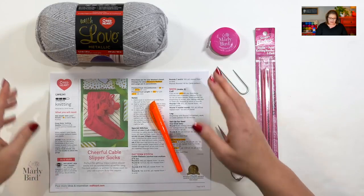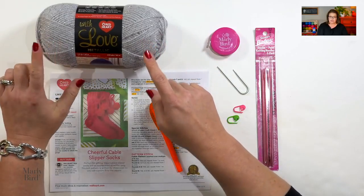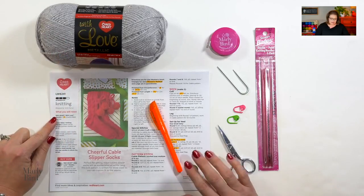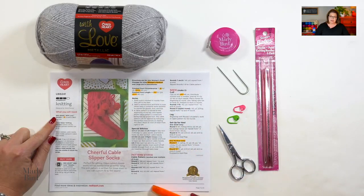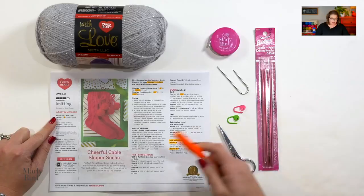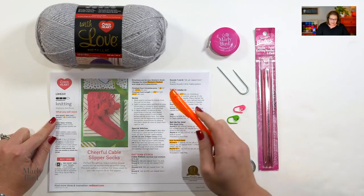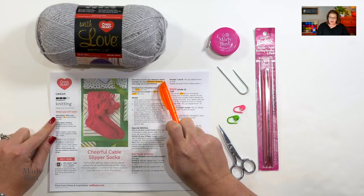For this pattern you will need one or two balls of Red Heart With Love Metallic — one ball for the small or medium size, two balls for the larger size, and that is written in your pattern. Here is the pattern right here, and you'll notice that I have already highlighted a lot of sections in it.